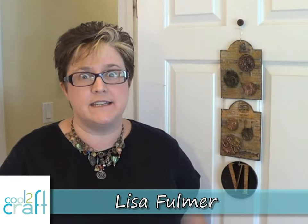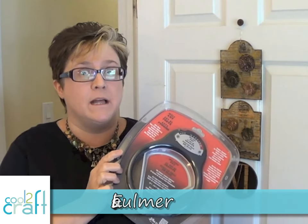Hey crafters, I'm Lisa Fulmer and today we're going to be melting stuff — it's going to be so much fun! I am working with the Ranger Melt Art line, this is their melting pot, and we're going to be making this really cool door hanging. It's got loads of great texture. I'm going to be showing you a technique using UTEE ultra thick embossing enamel, and I'll also be working with a little beeswax. Ranger also has these really cool texture treads — they're made from rubber and have really great texture.